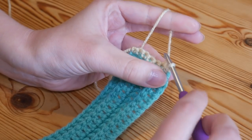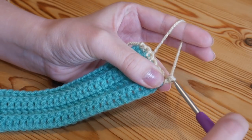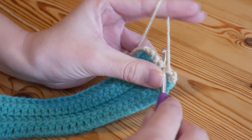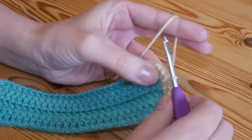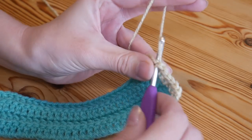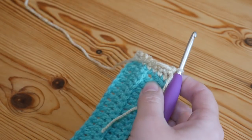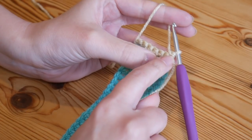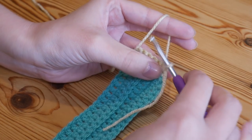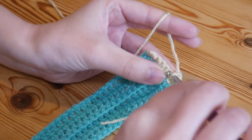I've got one two three four five six and seven double crochets. Turn your work around and again insert your hook straight into that very first stitch where your working end is, yarn over and pull up, yarn over and pull through both. Do one UK double into every stitch along working through the whole stitch. Turn again - this is where we're going to start tapering it off into more of a triangle. Instead of inserting your hook into the very first stitch, miss the first stitch and insert into the second stitch.